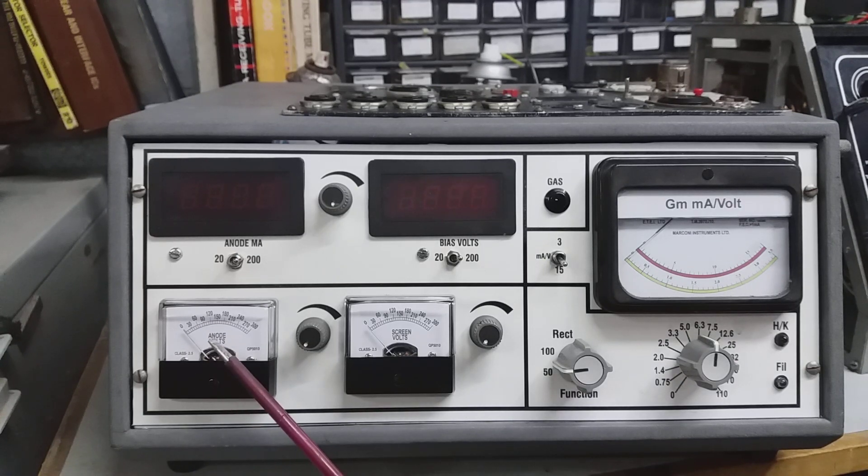In the bottom corner we've got anode volts and the anode volts control, screen volts and screen volts control, filament volts, a heater-cathode short LED, and a filament good LED — lights up if the filament's good, doesn't light up obviously if the filament's bad.